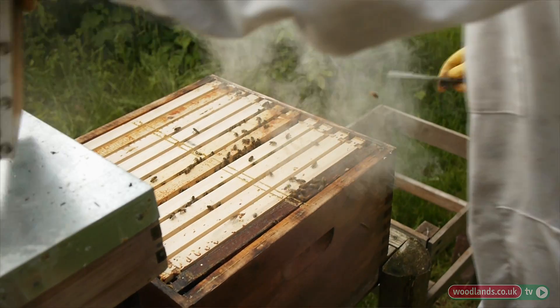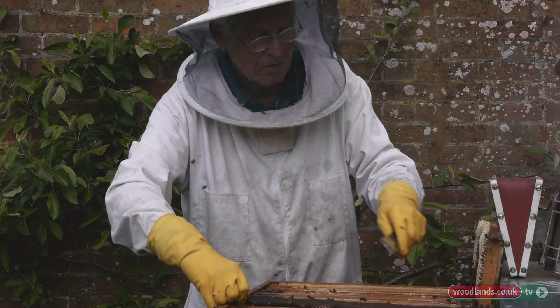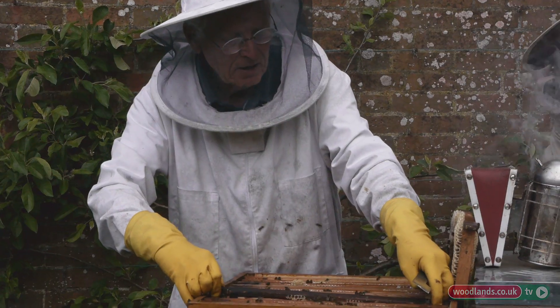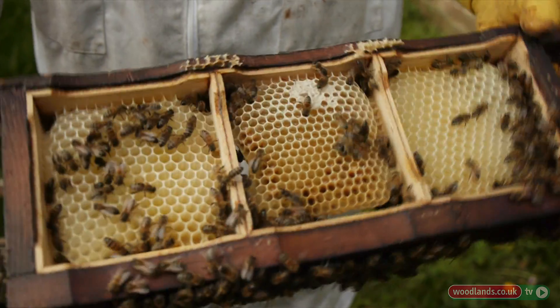Some believe it should all be let-alone beekeeping. This frame is what they call old-fashioned comb honey, and I don't need to worry because I know the queen's not up here.